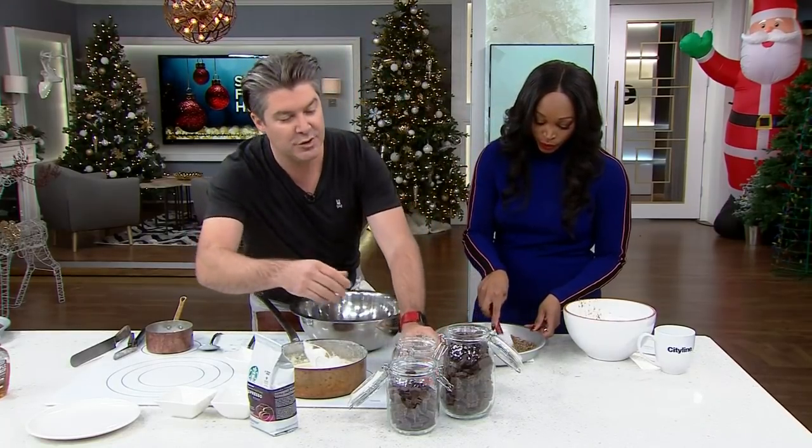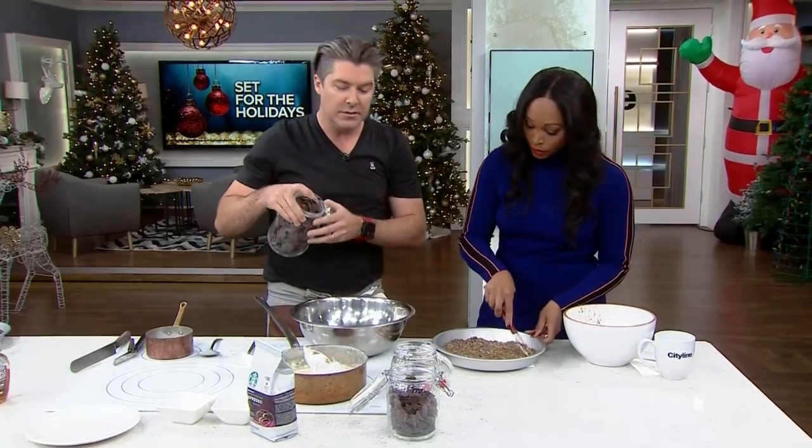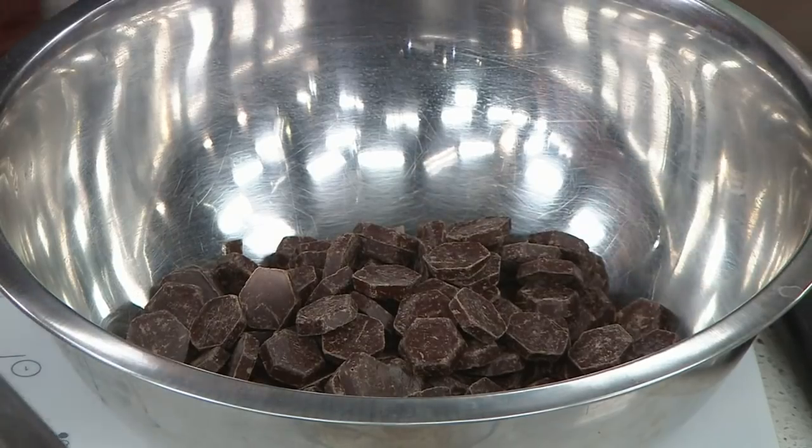That's about three cups. And the other thing about this recipe is if you want it a little denser, just put a little bit more chocolate in; if you want it a little lighter, put less. That's a lot.